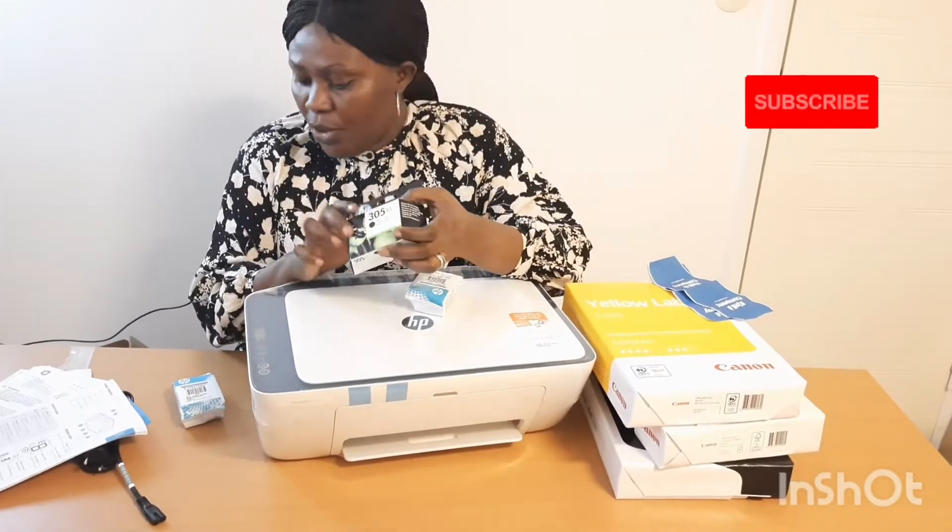I also bought an extra cartridge — a black and white one — because as a student I have a lot of things to print. You know, as a student, I have a lot of things to do.